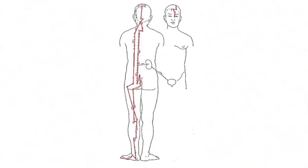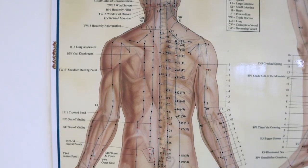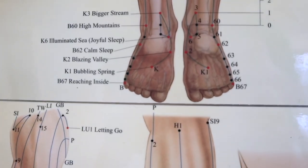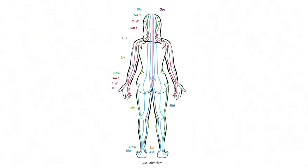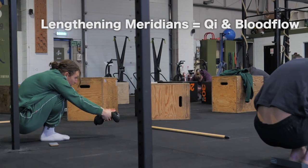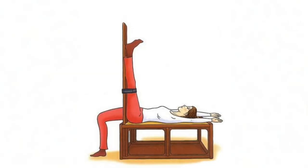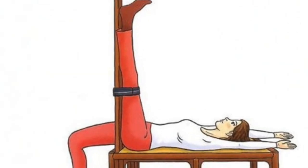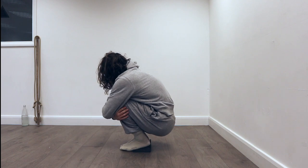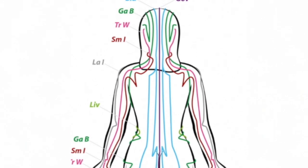The bladder meridian is the longest meridian in the body. It starts right between our eyes, goes over the top of the head, down the neck, the spine, the lower back, over the glutes, down the hamstrings, down the calves, and finally around the outside of the foot, finishing in the pinky toes. When I think posterior chain now, I think bladder meridian. As meridians are lengthened and held for extended periods of time, this encourages Qi and blood flow. In the recline Largin, a big focus is the stretch on the bladder meridian at the back of the knee; in the squat Largin we focus on all the other parts of the bladder meridian, especially around the glutes, all the way up the spine, and the often neglected neck.